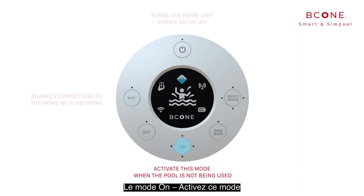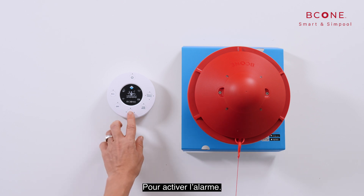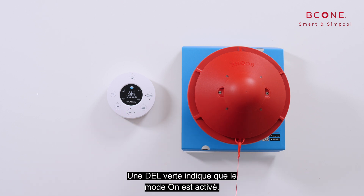The on mode: activate this mode when the pool is not being used and there is a need to detect entrance to the pool. To switch the alarm on, press the on button. A green LED indicates that the on mode is activated.